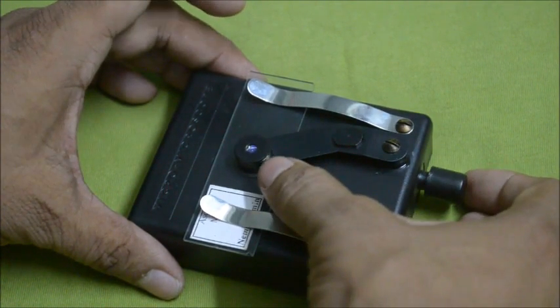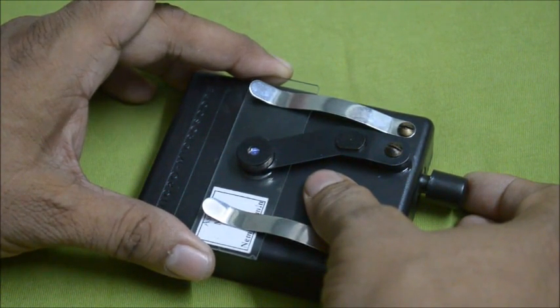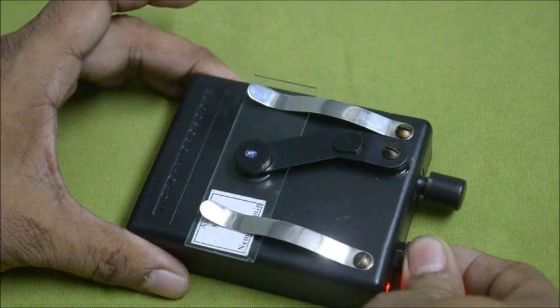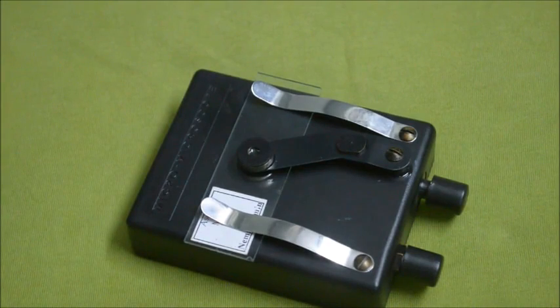Now use the focusing knob — just focus it and view through this viewpoint. It's very easy to operate; a class one standard student can use this micro microscope. After use, switch it off. Adjust the brightness and focusing knob clockwise and anticlockwise until you get a crystal clear image of the specimen.